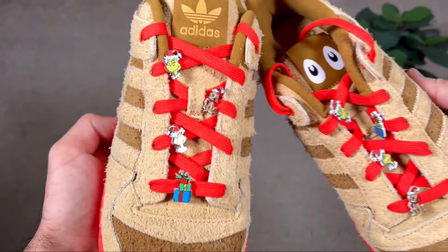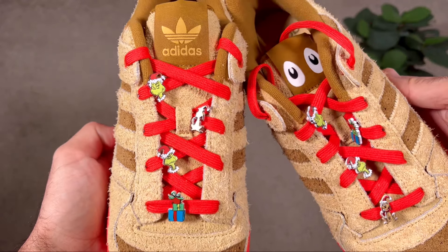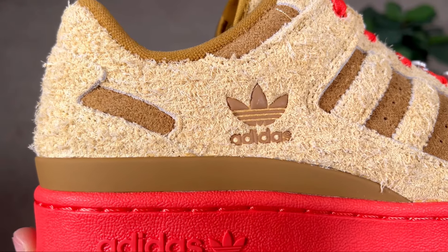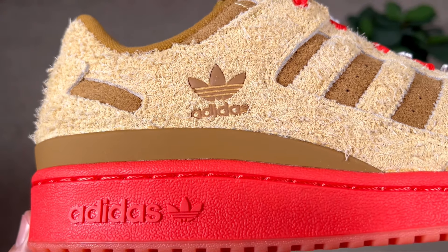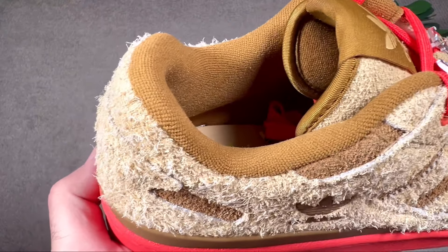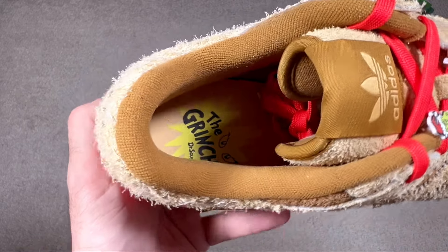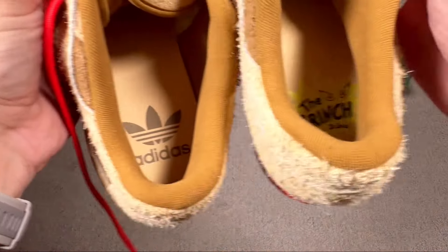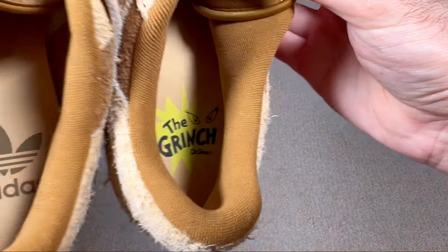Continuing underneath these laces, we're gonna have a very well-padded tongue, and for both shoes it will have a different tag at the top, which I believe was present for the previous release as well. Going now towards the back of the shoe, on the lateral side of the ankle section we're gonna have the Adidas trefoil logo and lettering pressed down in this brown color. Going inside the shoe, we have a brown lining with a good amount of padding to keep your foot in place, and at the bottom a foam insole in brownish color — each shoe having a different imprint at the heel section.